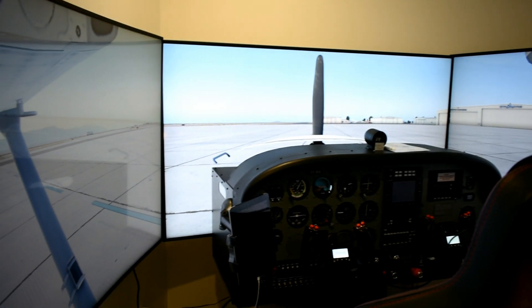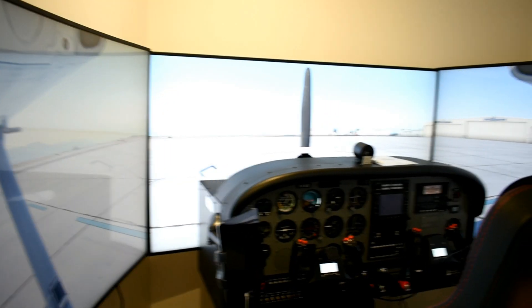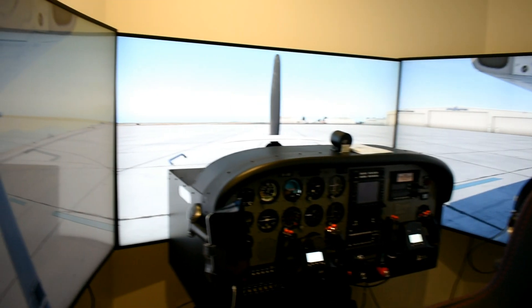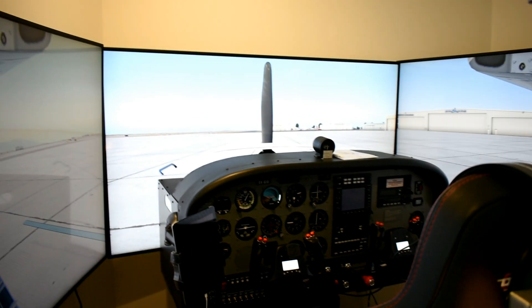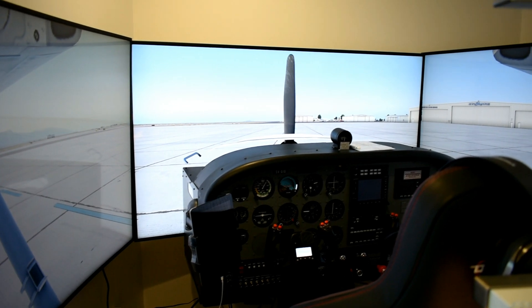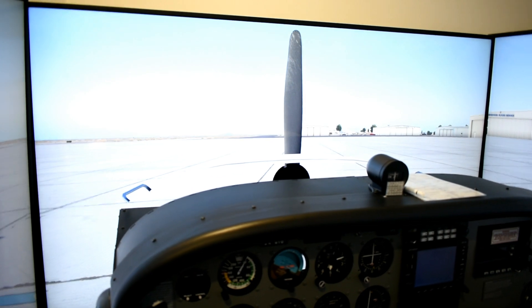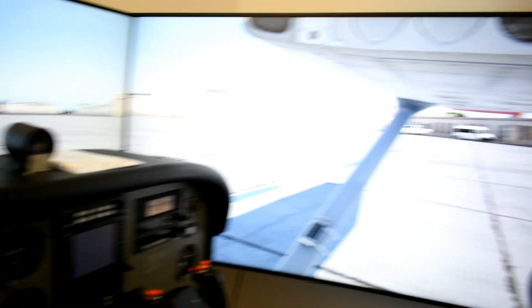X-Plane 11 of course pushes the graphics cards and GPU a lot, although since the Vulkan update by Laminar Research the performance has no issue at all. I'm running three 65-inch monitors on a single PC — they're running in 2K each, but the performance is very satisfying.